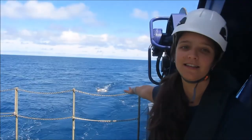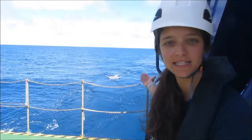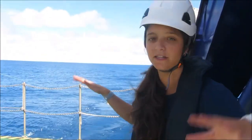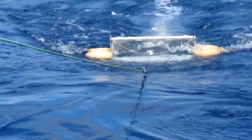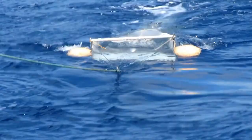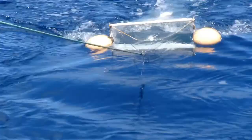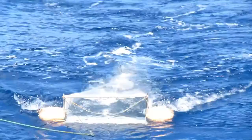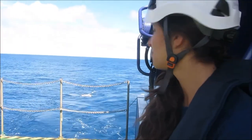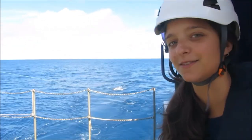So there's the net and we collect every plastic that is at the surface. That's why we have these two floats so that the net stays floating at the surface, and then there's this little thing in the middle called a flow meter, which is basically counting the flow of water passing through. We need to know how much plastic we collect and how much water passes through the net.